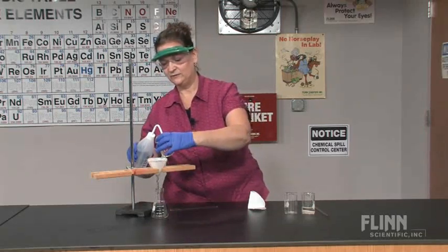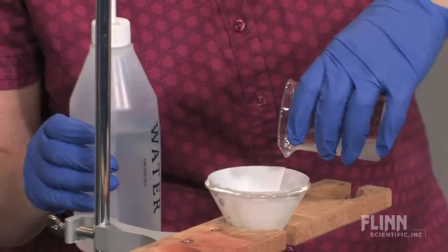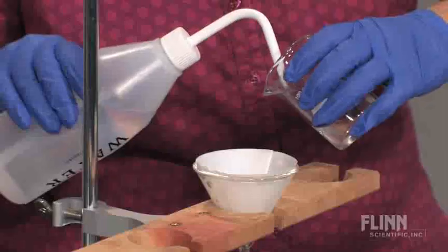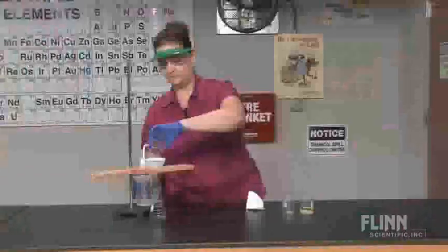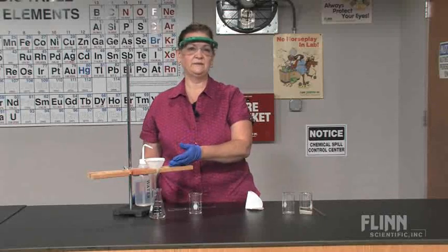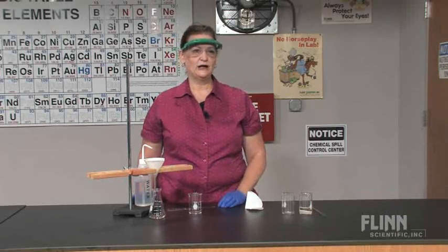Then rinse any remaining solid with distilled water and pour that in. This may take a few rinses. Once all the liquid is filtered through, you can remove the filter paper with the collected solid and allow it to dry.